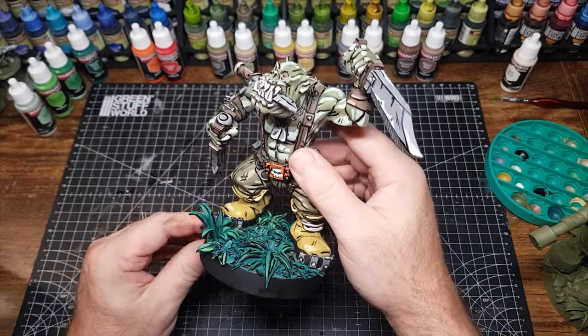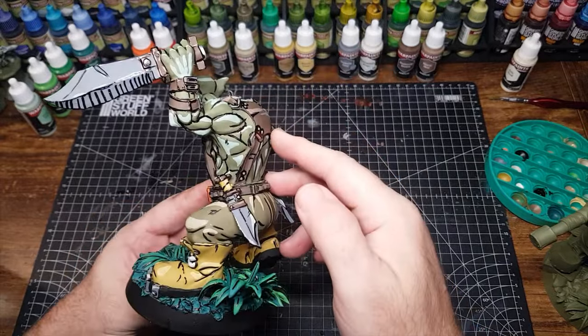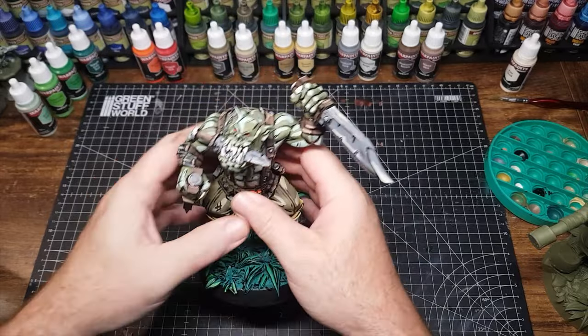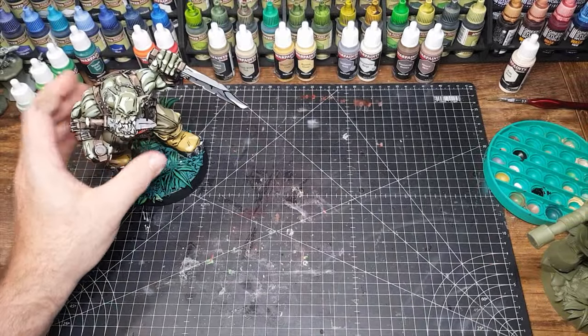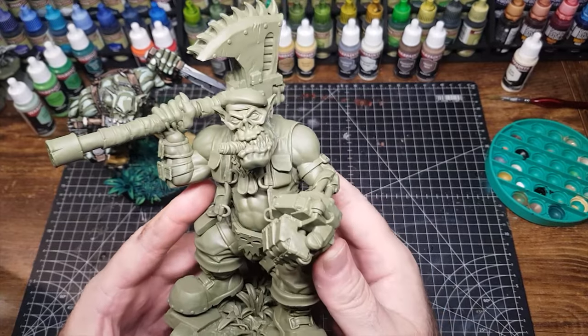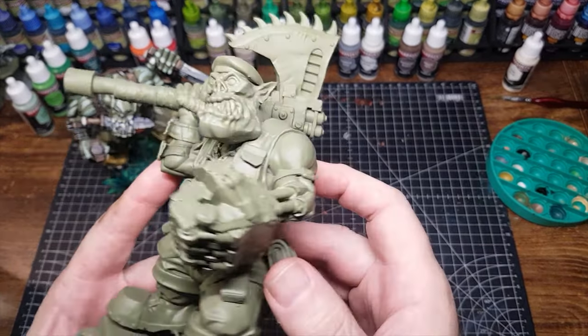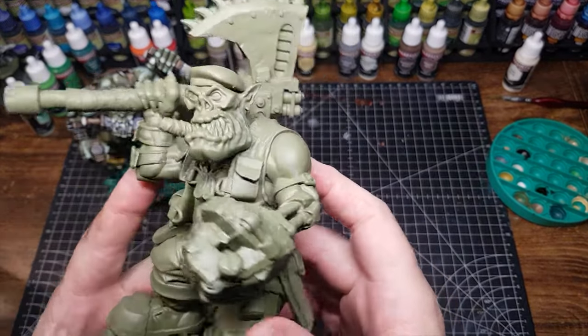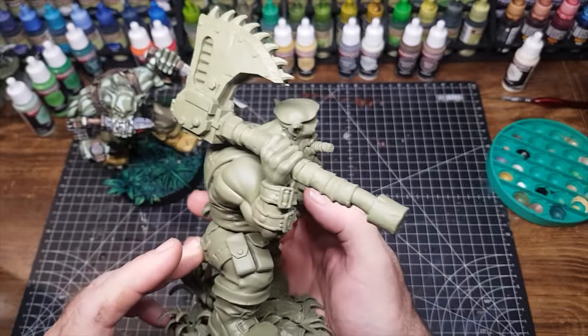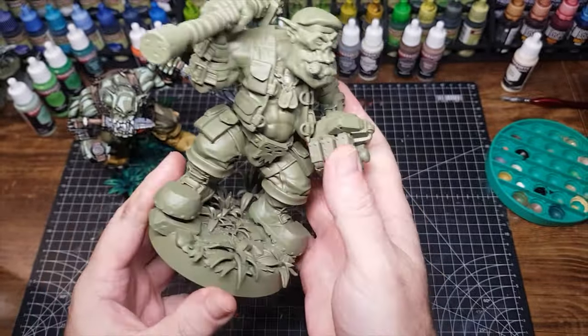Hi guys! If you saw my last video you'll have seen me painting this lovely looking orc in a good old cell shading or comic book style, which I absolutely love doing now. I'm going to be doing a few more of these because, as you can see, they're an oversized printout of a lovely orc, and I can make a kill team with these oversized ones, painting them all in the cell shading sort of style.